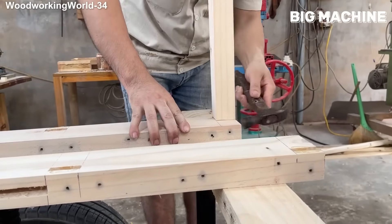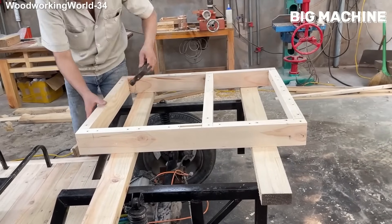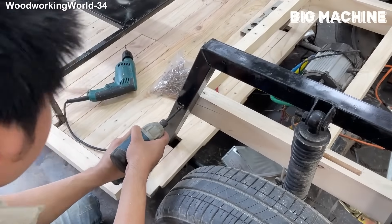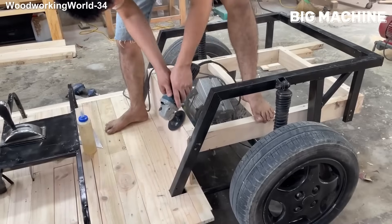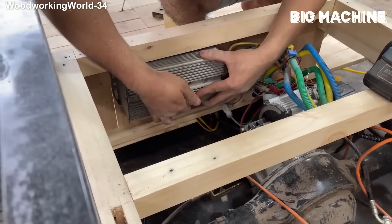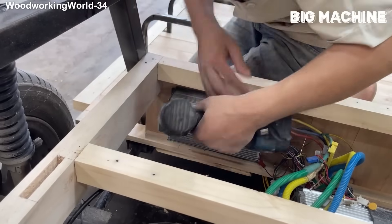Here is one of the most enjoyable moments of the video. The master is now assembling the wooden pieces that were previously prepared and made ready for assembly. Hours of cutting, straightening and measuring were done to get to this point. Now things are visibly progressing. Every screw, every alignment adds a new shape to the vehicle. Even while watching, it is satisfying to see the pieces fit perfectly.